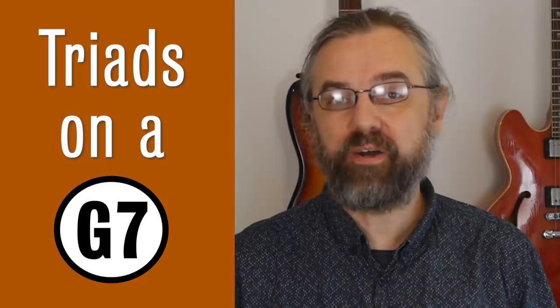Hi everybody, my name is Jens Larsen. Very often when we're practicing jazz we're getting lost in all the exotic scales and advanced arpeggios and upper structures, but if you check out transcriptions and listen to some of the great solos, it's surprising that most of the stuff going on is really just the simple basic stuff that's already there on the chords. So that's also what you want to practice the most.